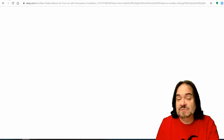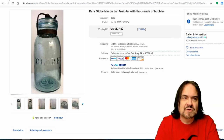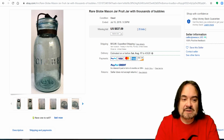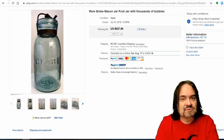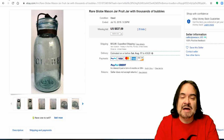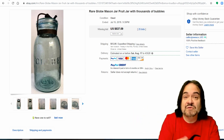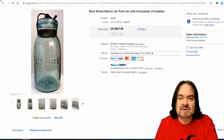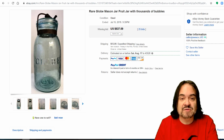Jars in general I find at estate sales, garage sales, flea markets, antique malls — really anywhere you find collectibles. I've bought them at Savers, Goodwill, Salvation Army, mom and pop thrift stores across the board. Most of them will at least sell locally for $8 or $10 if you have the lid, even if they're newer ones, just because people do collect them and put things in them. Most people store things in them just for decoration.